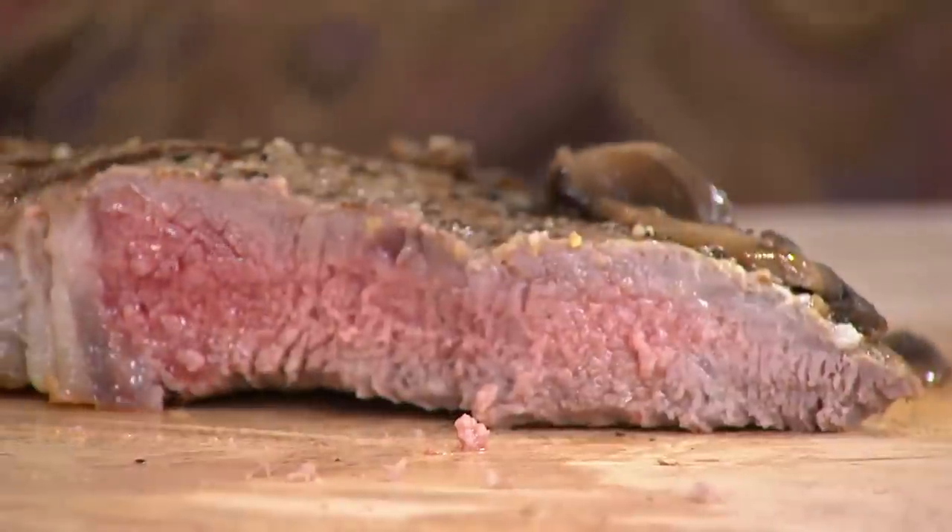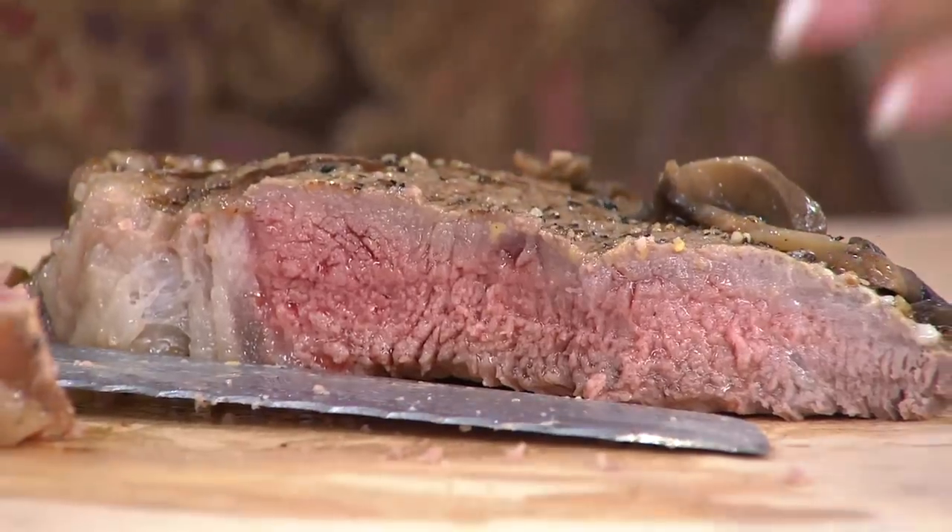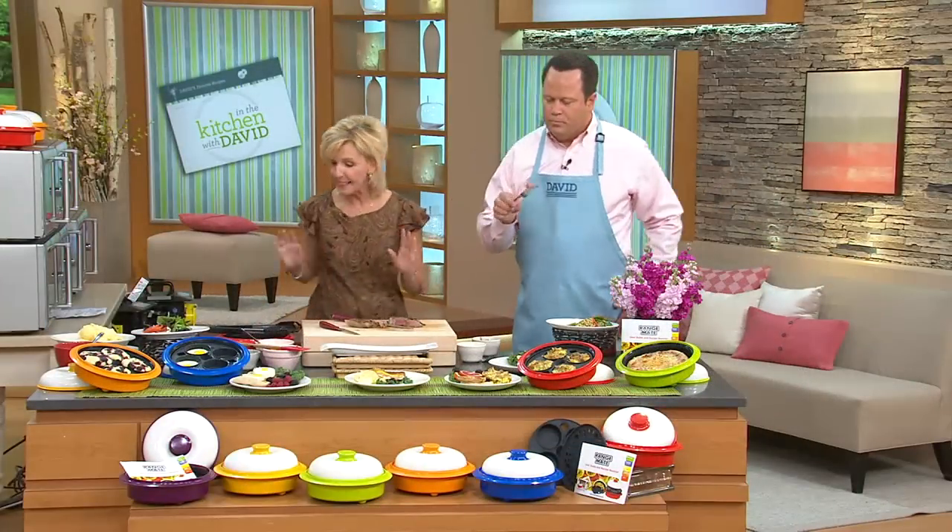I'm going to give you a taste of this, David, because this is so, so yummy. I'll just cut off a smaller piece. But that is so, so good. What do you think? It's perfect. And just like you say, I would never know this wasn't done on a barbecue. It's delicious, it's perfect, it's grilled to perfection, and you did it in your microwave. That's what makes it so extraordinary.